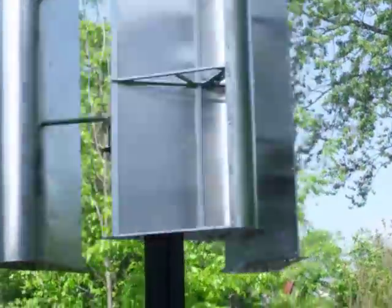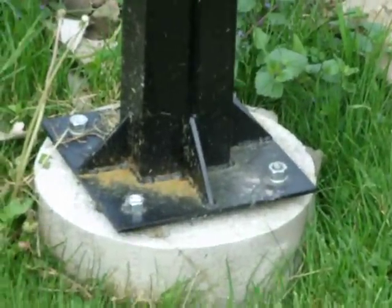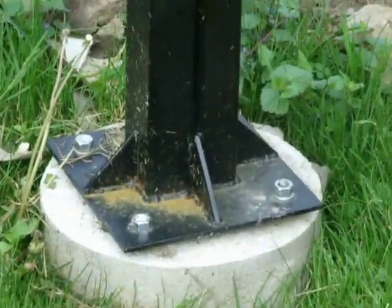I built the pole and it's mounted, and I've got a three foot deep concrete pillar in the ground here that it's bolted to.